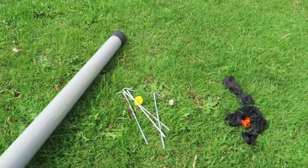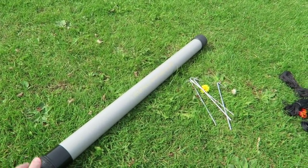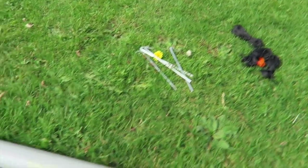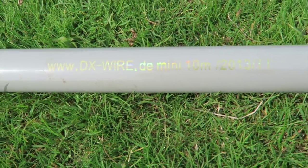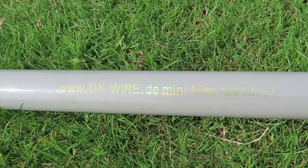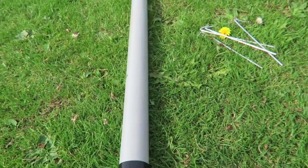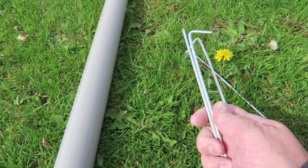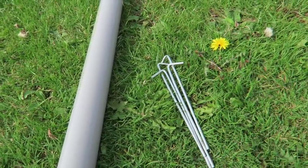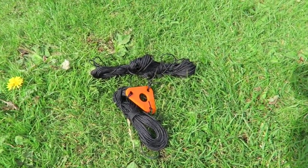So let me show you exactly what I've got here. I've got a mast — this one is a 10 metre mast. And as you can see, you can get that from www.dx-wire.de. If you're in the UK, go to Sota Beams — you can get them from there, and I think that's where I bought that one from. I've got some pegs here; I only need three but I've got four. And then I've got my guying lines here as well.